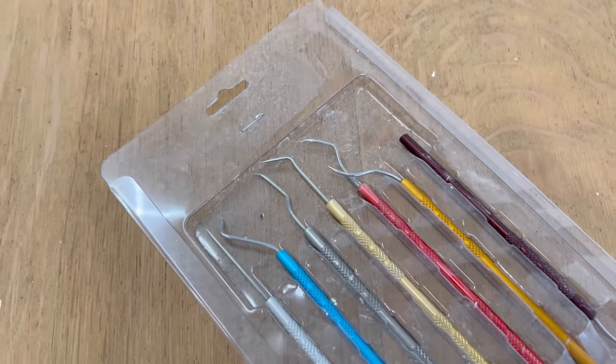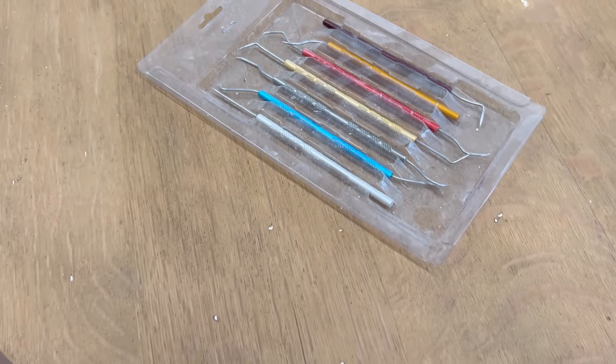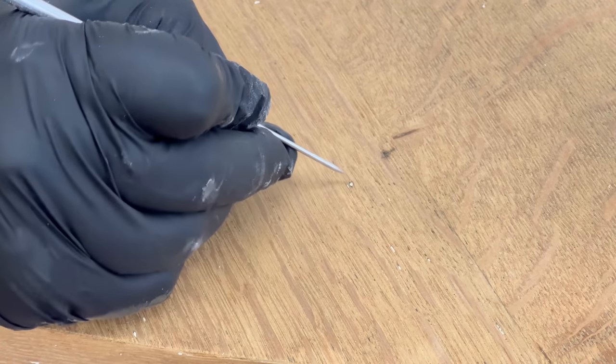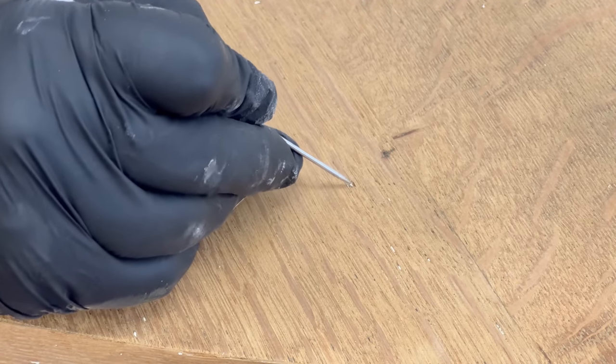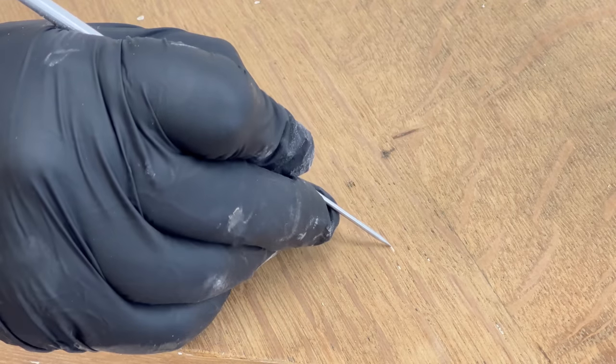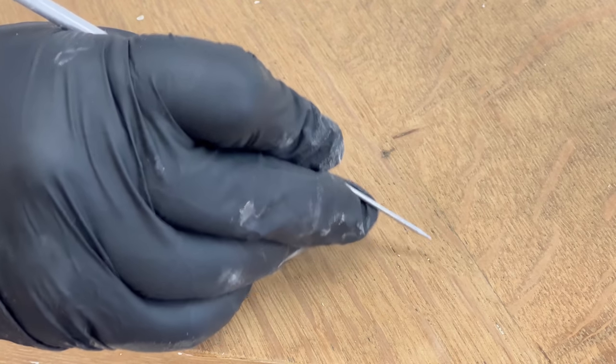Before I did any more sanding I decided to break out my little dental picks and pluck out as much of the paint from the grain and any small dents as I could. This table is 175 years old though and it's had a few makeovers already, so I'm not going for perfection here — it's going to have some character and that is totally okay.